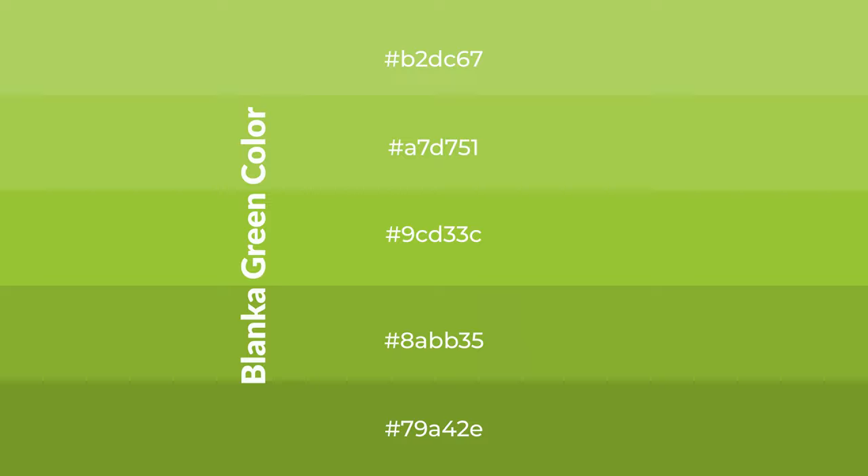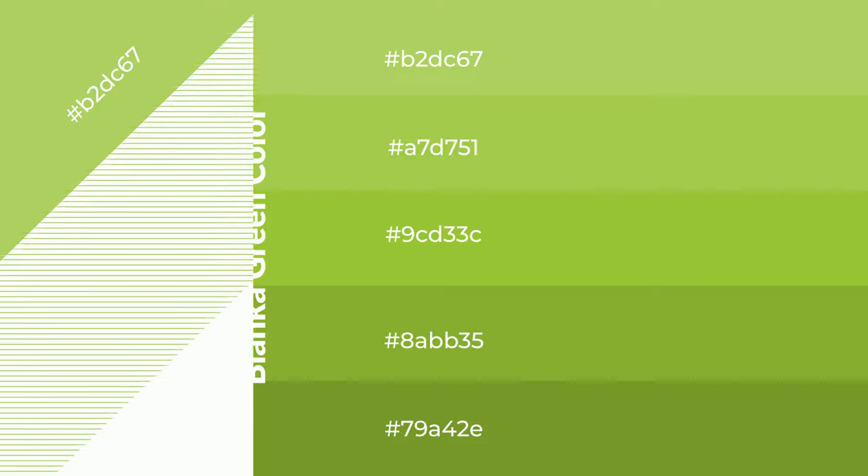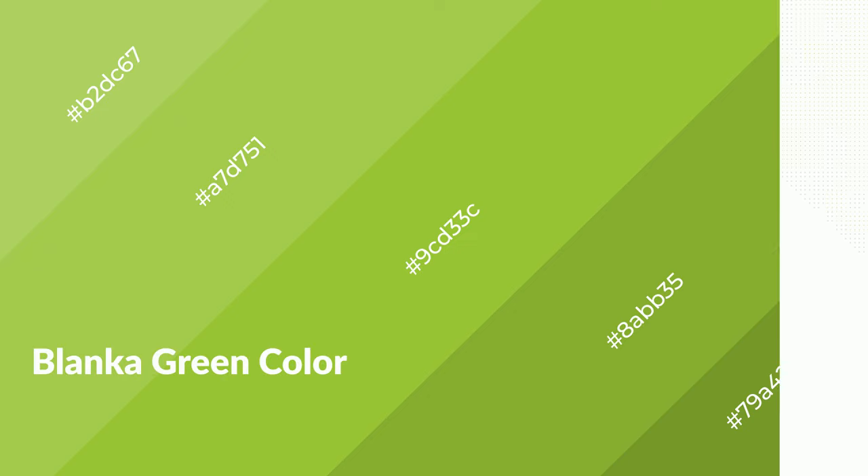To generate shades of a color, we add black to the color, and it is used in patterns. 3D effects, layers and shades create depth and drama. Blanco Green is a warm color, and it emits cozier and active emotion.